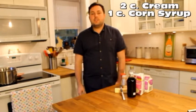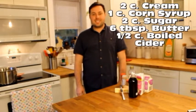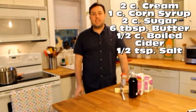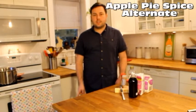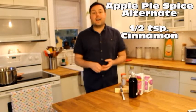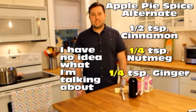two cups of cream, one cup of corn syrup, two cups of sugar, six tablespoons of butter, half a cup of boiled cider, a half a teaspoon of salt, and one teaspoon of apple pie spice. That's not a spice that I have. Luckily the King Arthur recipe gives an alternate for the apple pie spice, which is a half a teaspoon of cinnamon, half a teaspoon of nutmeg, and a half a teaspoon of ginger. So that's what I'm gonna use today.